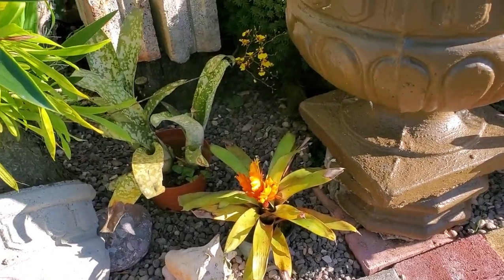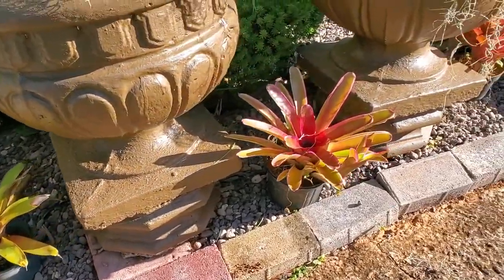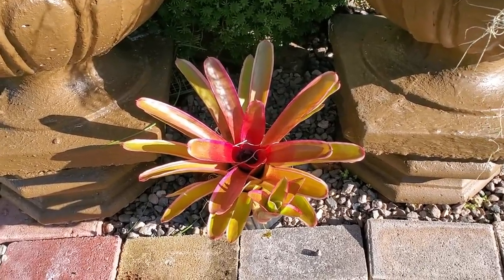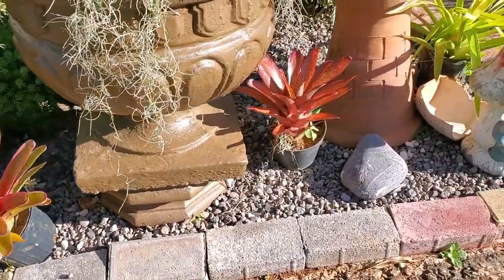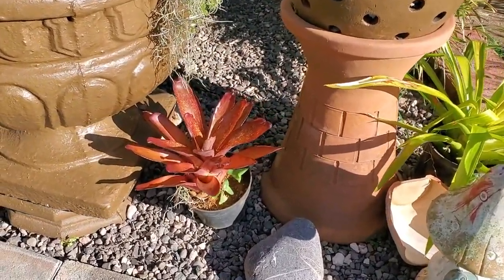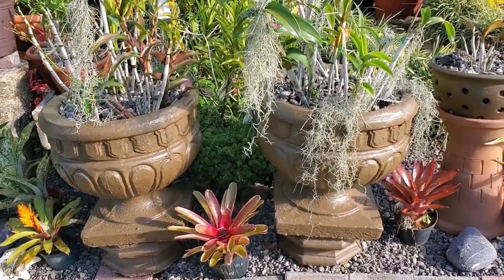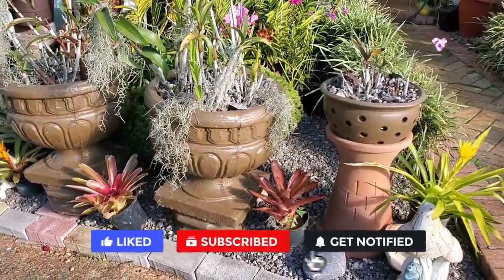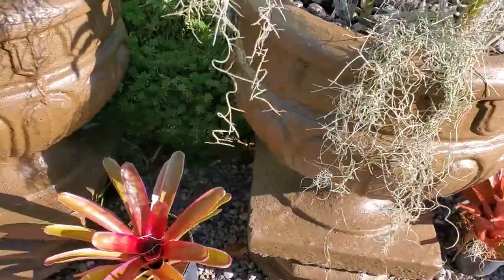Right here I have just dropped in one or two bromeliads. I deliberately keep them in pots because they grow really fast and I don't have a lot of space right here, so I want to control their growth. By keeping them in pots I can control that growth. I've incorporated them here so that they give a little different texture and a different feel to the area.